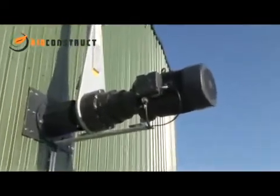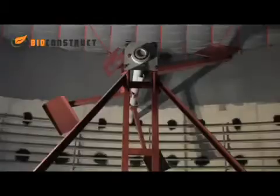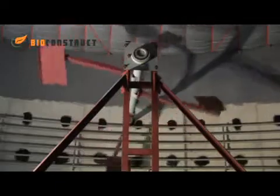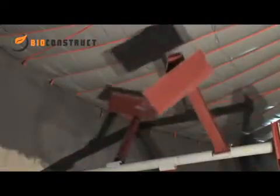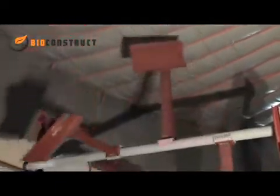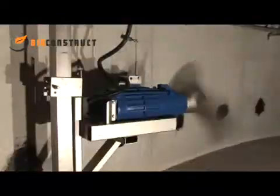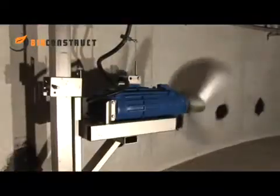Continuous mixing of the digestate is crucial in order to obtain a high energy yield. The mixing inhibits stratification, allowing gas bubbles to ascend with ease. Here we combine a slow rotation paddle mixer with 4m wingspan with a fast rotation submersible mixing device. We thus achieve optimal mixing with relatively low power consumption.